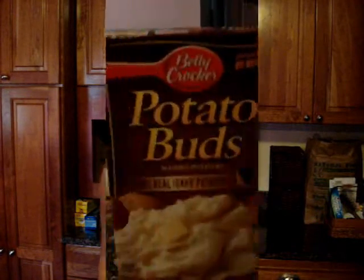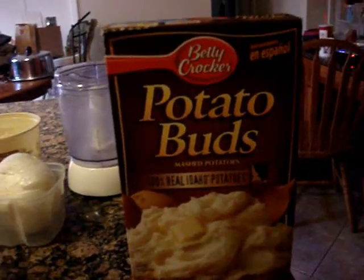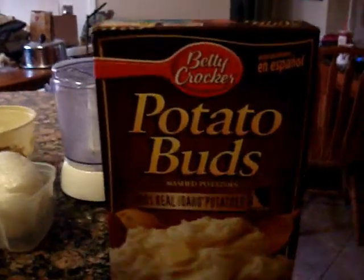You can take the mashed potatoes and make patties out of them and fry them in oil. Those are really good, especially for little snacks that your children can walk around with. Here's everything that you're going to need. We're using Betty Crocker potato buds, which I've checked and they are GFCF.